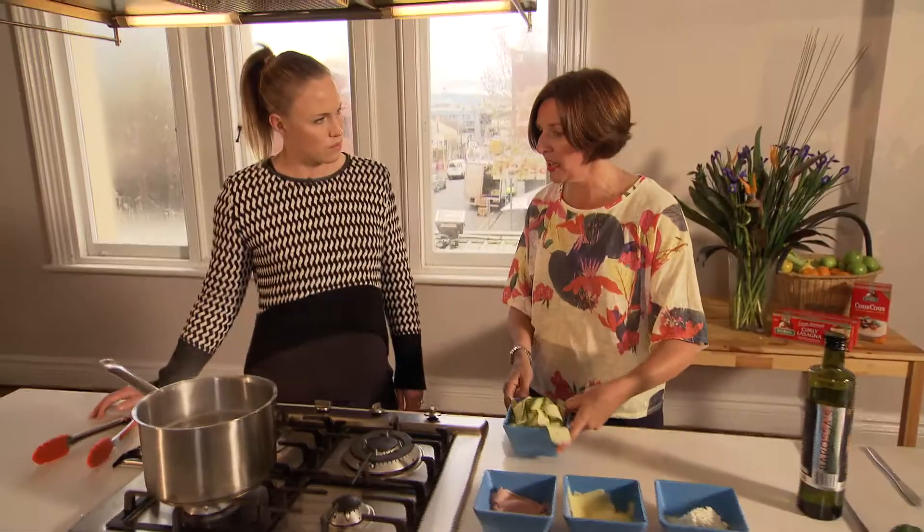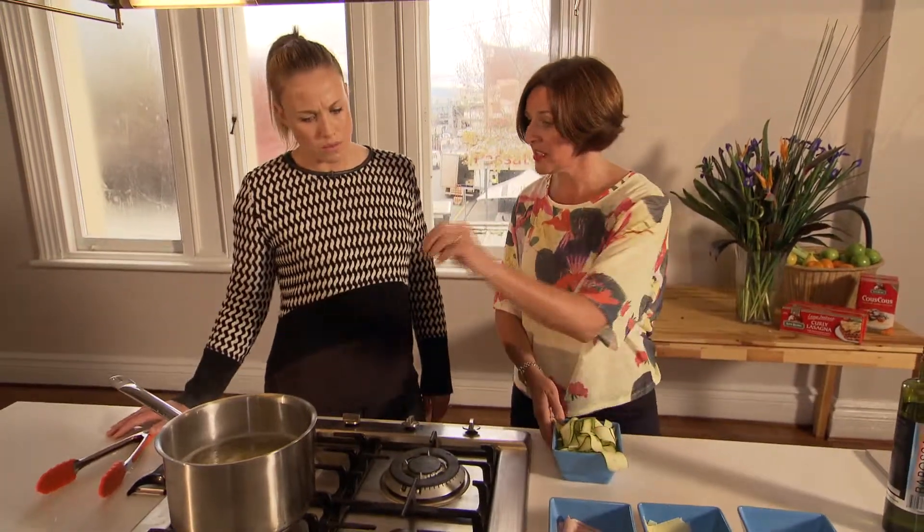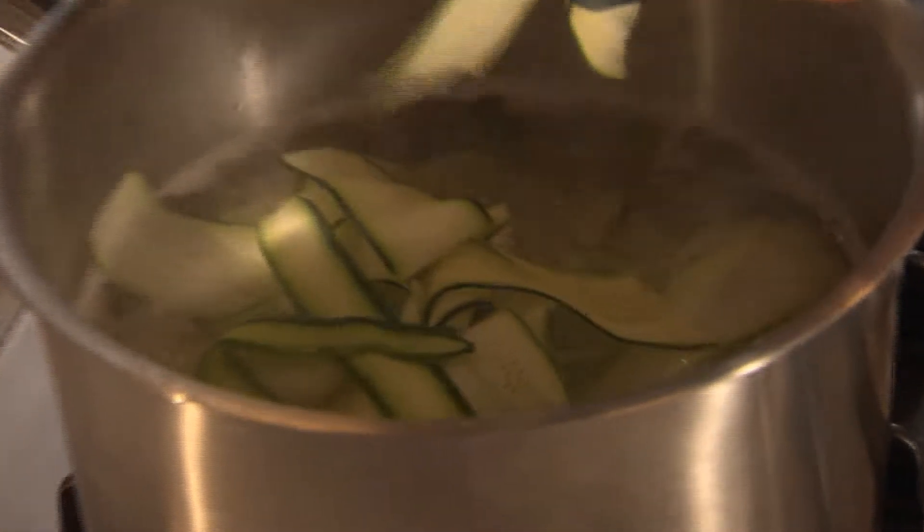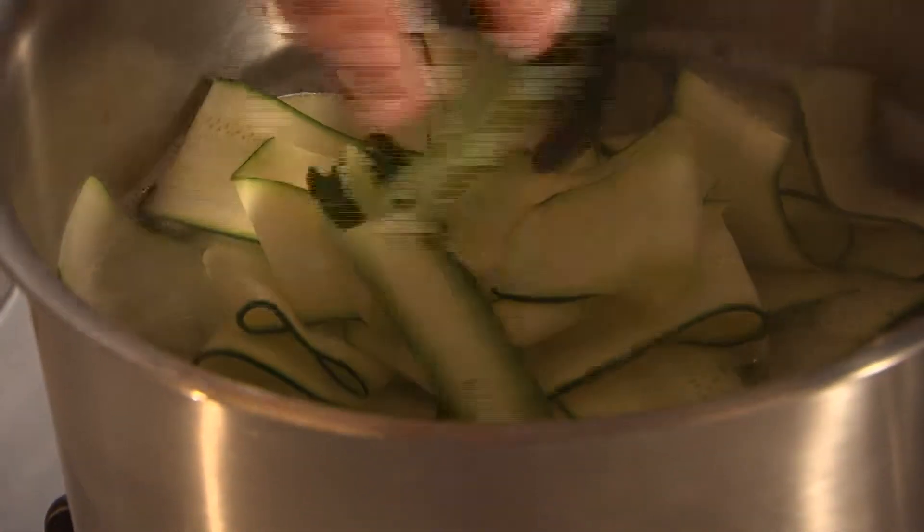We just need the zucchini to cook really lightly. A great way to do that is just a minute before the pasta is ready, we just add the zucchini to it and cook that in with it.